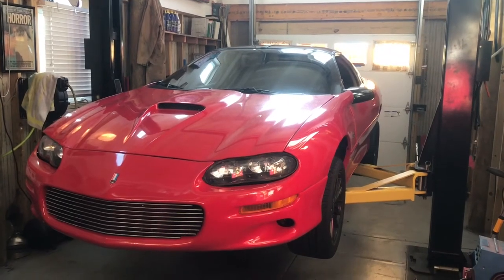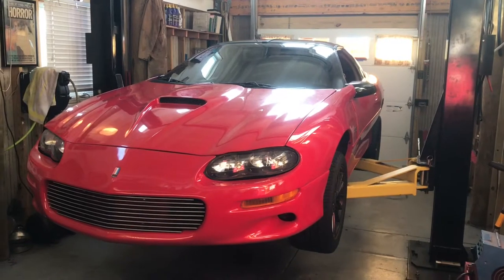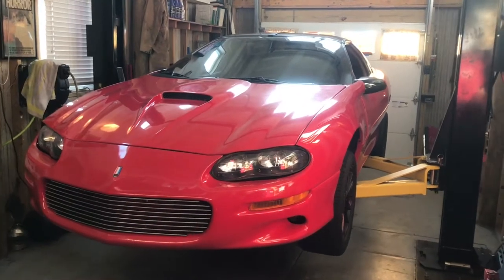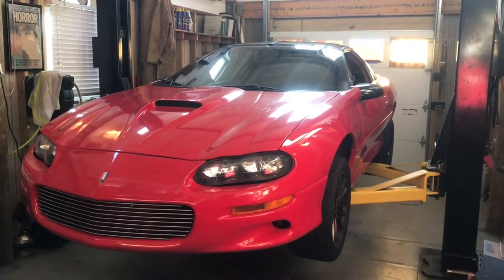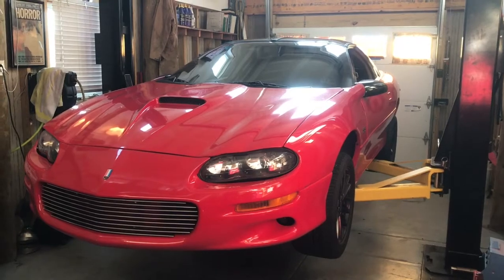This is my 99 Camaro SS and my first ever video — we're going to call this Project Camaro. It's basically stock with the exception of a cat-back exhaust, and right now we're going to do gears. I'm putting 3.73s in it and I'm going to slowly move on from there with upgrades.